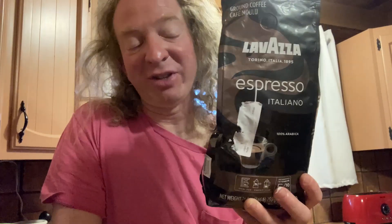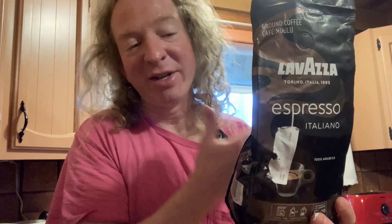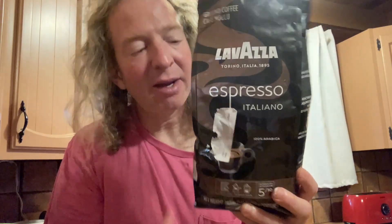Hi, in this video we're going to be trying this coffee. I just woke up and the coffee is done, so I'm going to try it right now. This is Lava Vassa Espresso Italiano. I think it's going to be pretty good — I don't think it's going to be amazing. I have decent expectations.